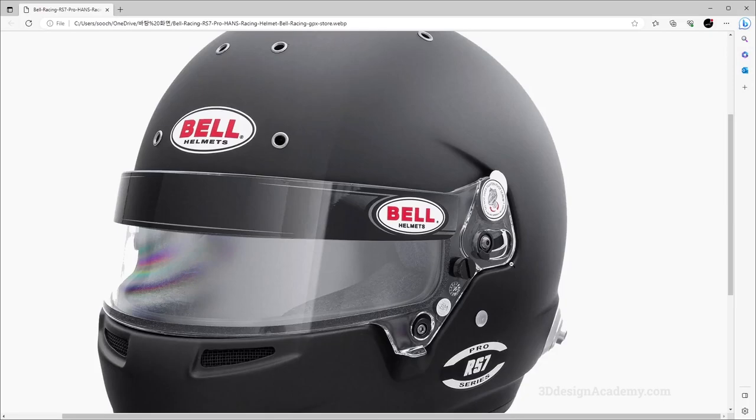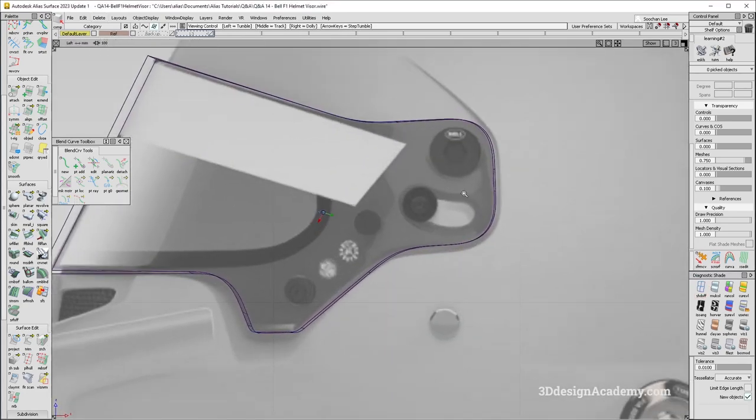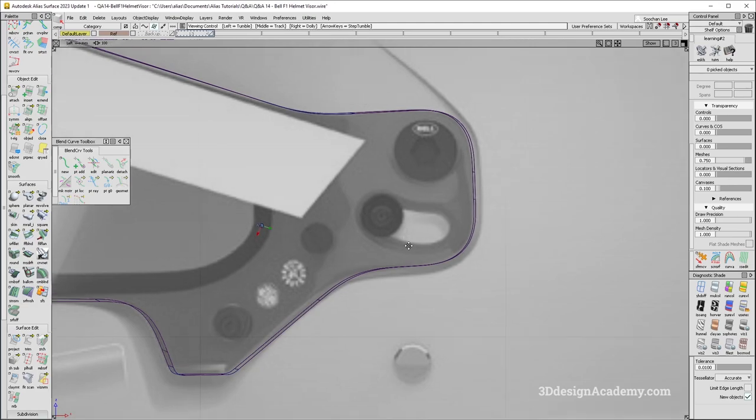Now let's put some details in. I think these holes are what I'm going to put in. This one is on the inside inboard side, so I'm not going to bother with that. I'll just put these on this one. Now all these bolts and things — I'm not going to do that because that's usually not done with Alias. Alias is usually just responsible for the larger surfaces.